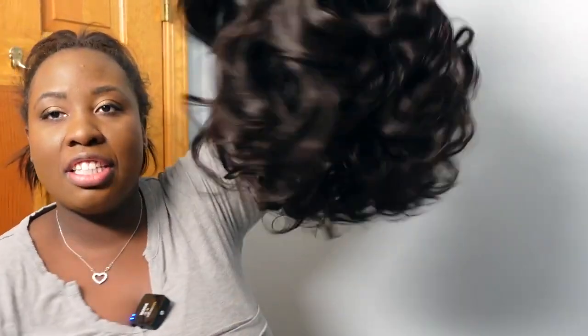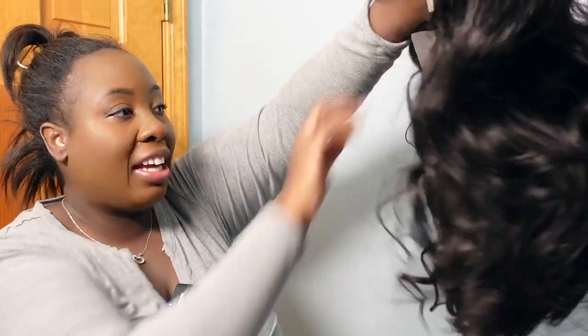This is 200 density and 18 inches — perfect for the holidays because it already has a nice curl to it. I'm actually going out of town today and I plan on wearing this wig because I love that it's already curled. I'm literally leaving in like an hour and I don't have time to be curling my hair, so I just want to show you guys what this looks like.